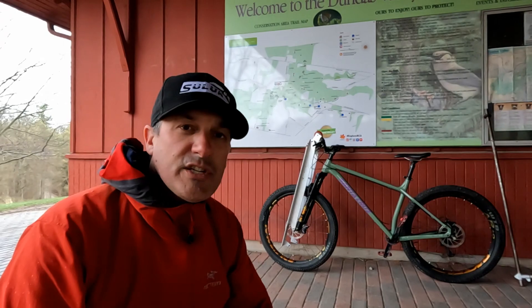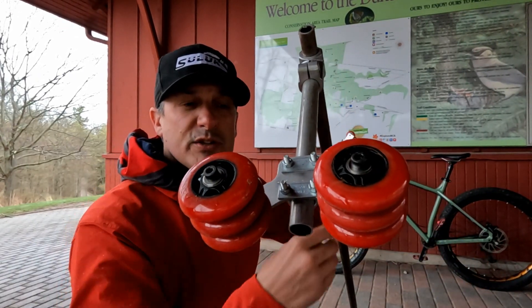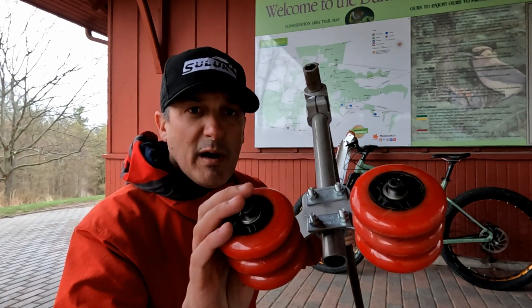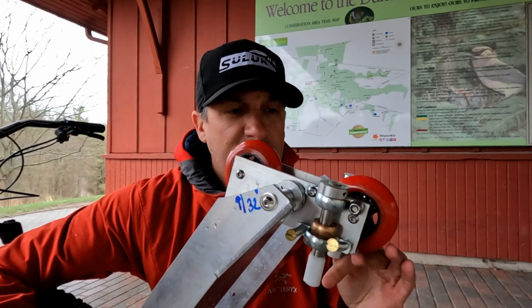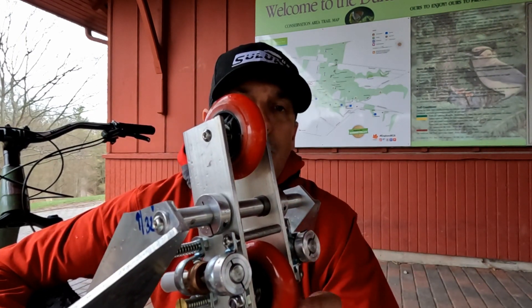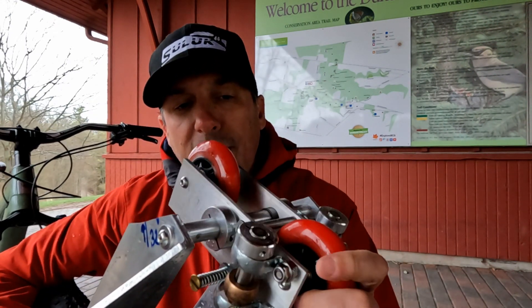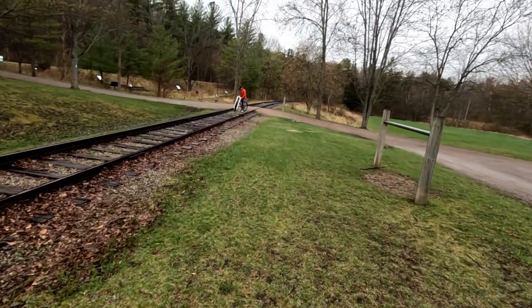I'm going to quickly go over the changes for this version. Change number one: we have returned to the multi-wheel spacing outrigger, also known as the anti-torque device. This works very well, so we're sticking with it. We have completely robusticized this device — dual wheels, bronze bushings for smooth rotation, and the guides are now spring-loaded. Here we go, we're on our way to do a rail bike setup.